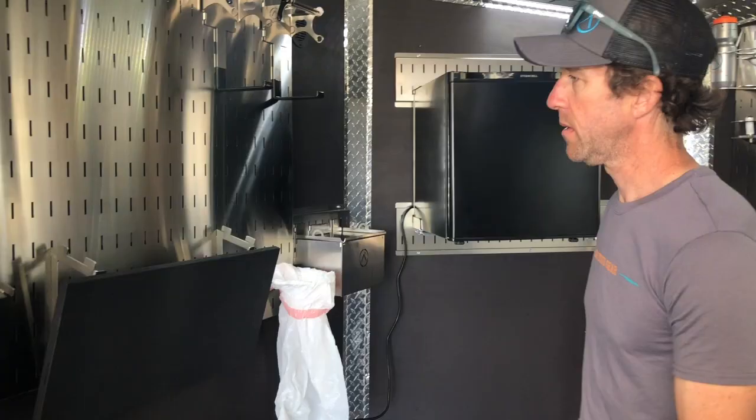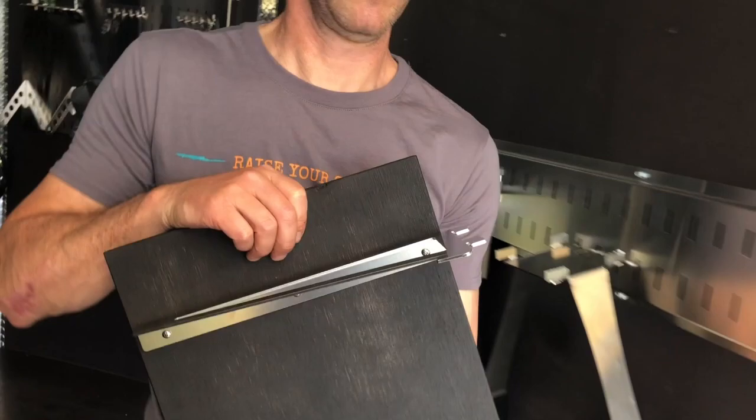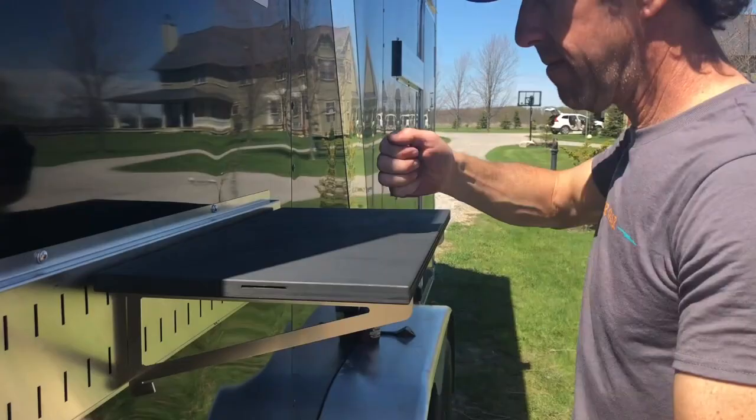This little guy right here is the table. It's got storage teeth on it so you can store it flat. It's great for if you're going to eat some lunch or you're working on your bike — you can hook this anywhere you want in the trailer. Pretty simple to use, just a couple of teeth. Put it on, push down, locked — good to go.